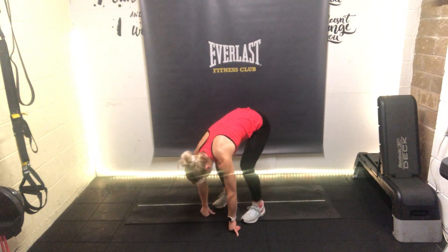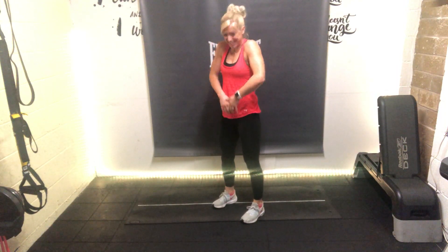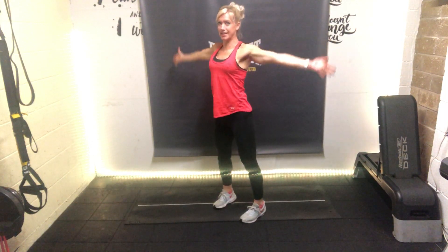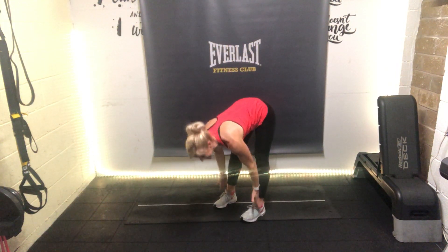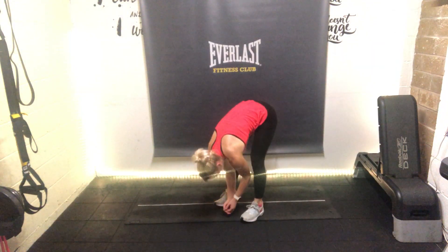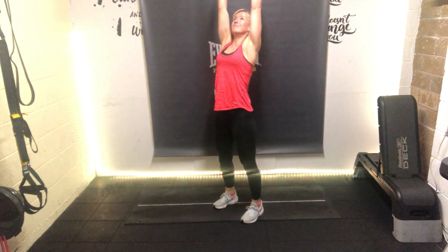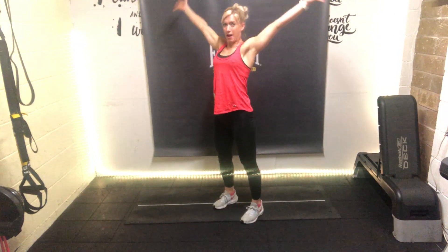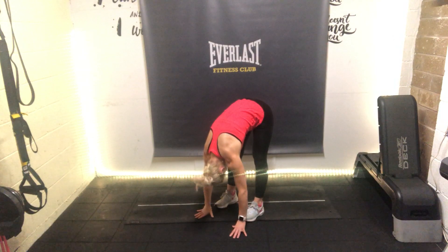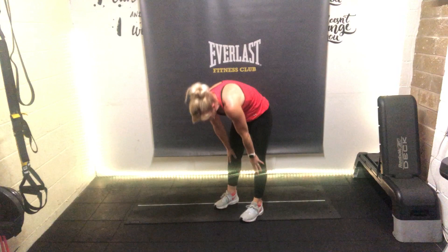Bend the knees into a squat and then roll all the way back up. Let's go again - take a deep breath in, hinge from the hips for the hamstring stretch as we go down, then bend the knees, round through the back and roll back. Let's do one more: take a deep breath in, exhale hinge from the hips, then the knees, and then round back up.